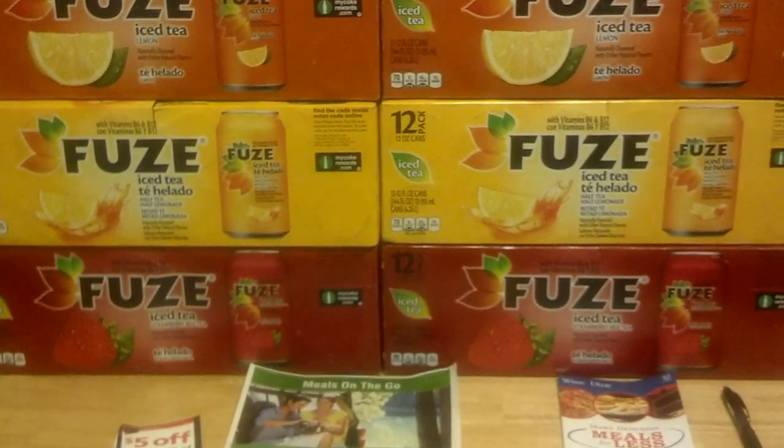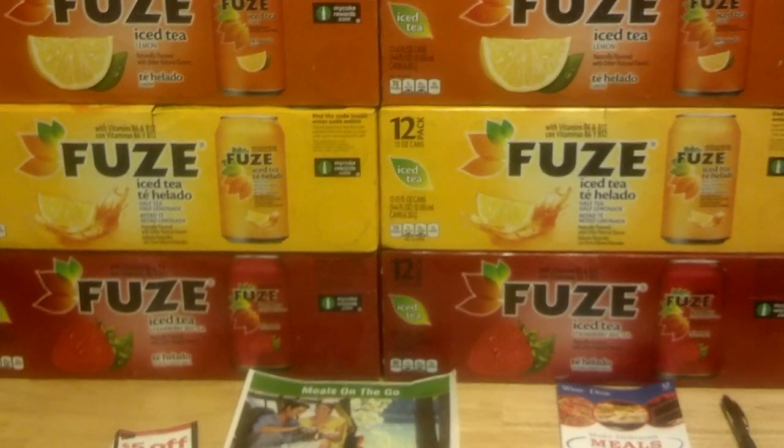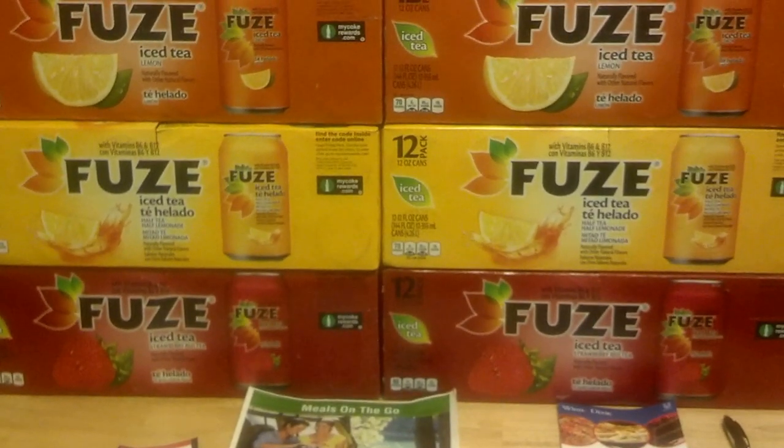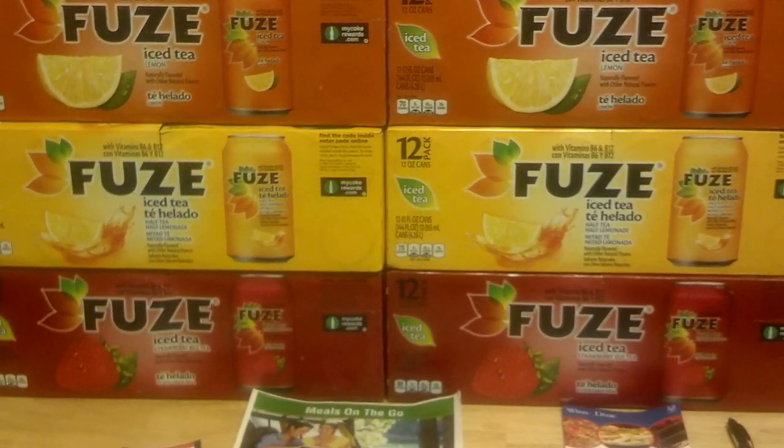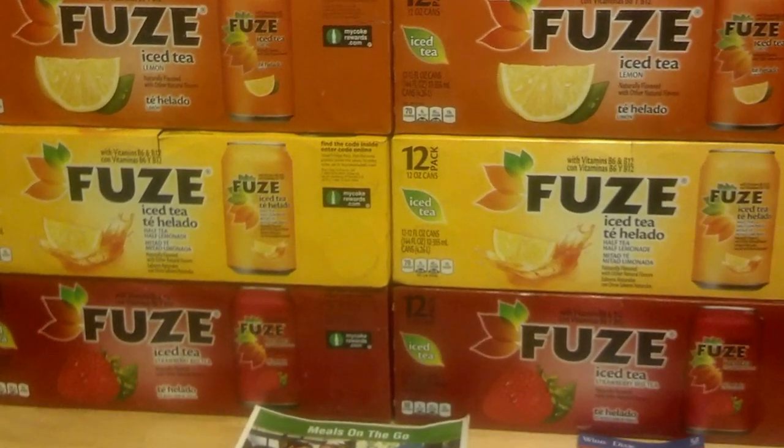This week starting in today's ad, July 25th here in Florida — some of you may have started yesterday. Fuse Tea is a Coke product here in Florida and the sale is buy two get one free on 12-packs on all Coca-Cola products.